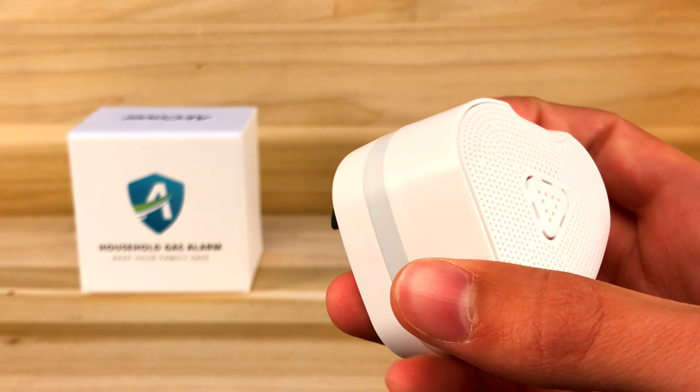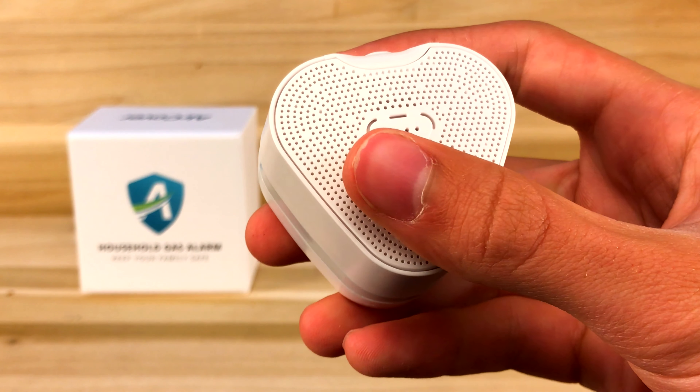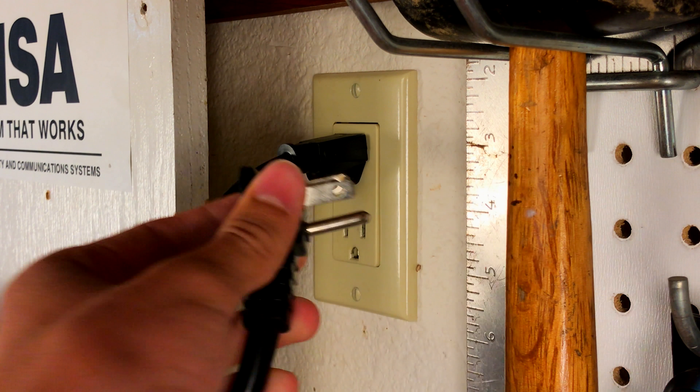This looks like everything you get in the package. You get the alarm itself and a little instruction manual. Very, very nice packaging. The design on this looks fairly simple — you just plug it into the wall and wait three minutes for it to initialize.